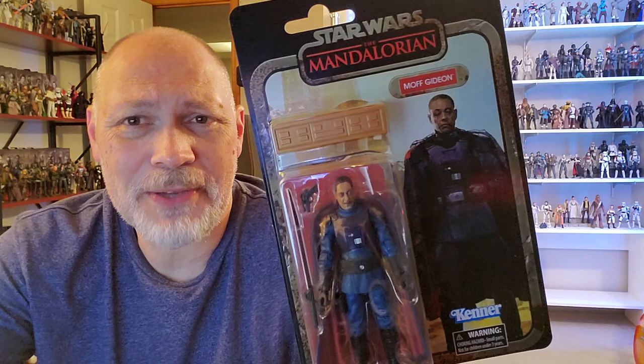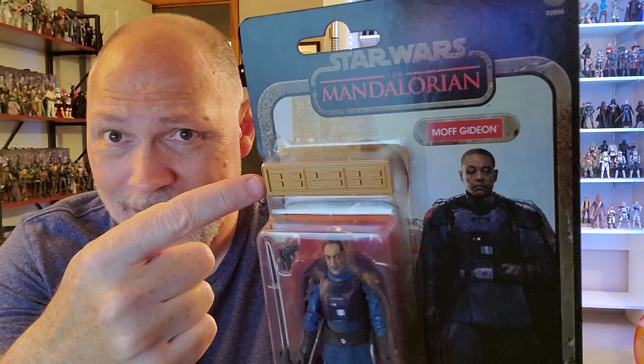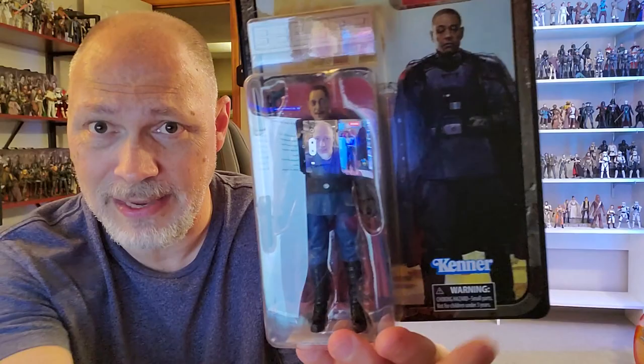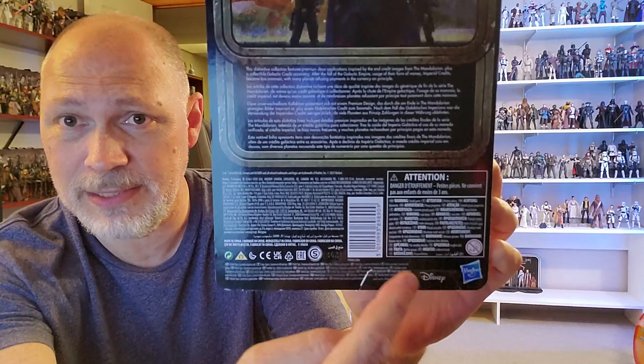Here we are. And of course, it comes on this credit collection style card back. It looks okay. You got an okay looking picture there based on the end credit artwork — Star Wars the Mandalorian, Moff Gideon. Here's the little galactic credit accessory; it's just a hunk of plastic through the window. You can see Moff Gideon, blaster, Darksaber, and the Kenner logo down there. And there's the back of the card — same picture as the front, just more of it. Pretty cool. You got the credit collection blurb written in five different languages, then small print, warnings, barcode, and logos.